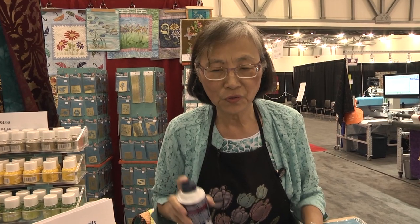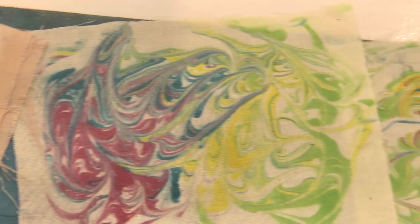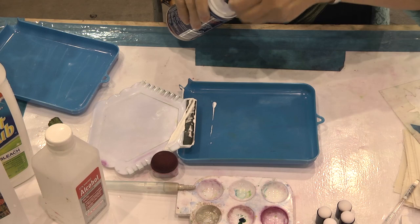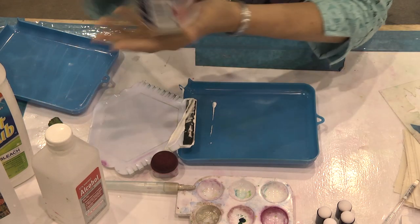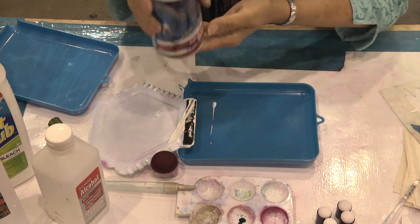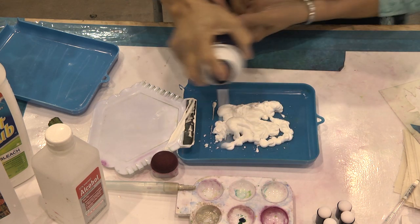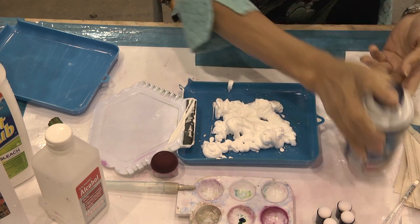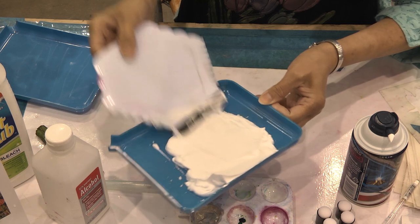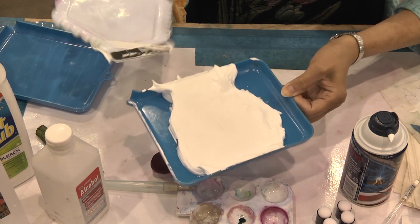The first project I will show you is using shaving cream as a medium. Apply it with the ink to create marbleized fabric. First, spray the shaving cream. I would suggest you use Barbasol shaving cream — it's reliable, never fails. Use the generic brand. Spray the cream in your tray, and then use a squeegee to smooth out your shaving cream, like icing on a cake. No bubbles, no air.